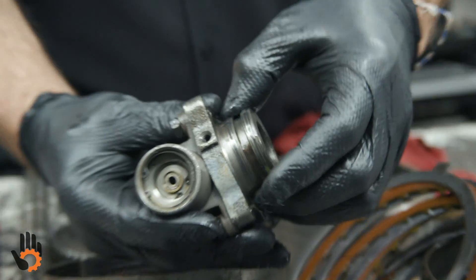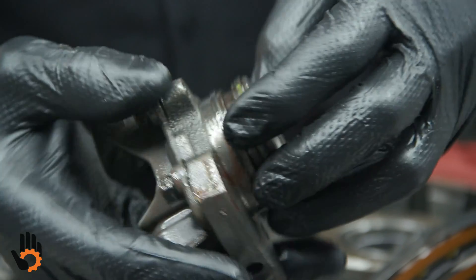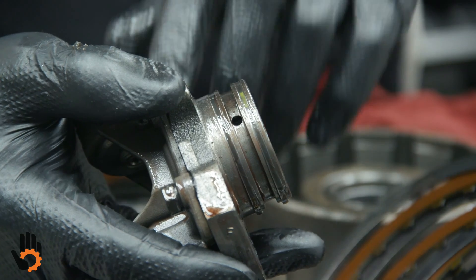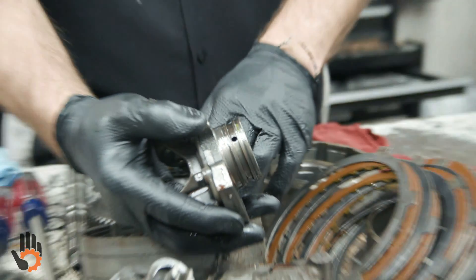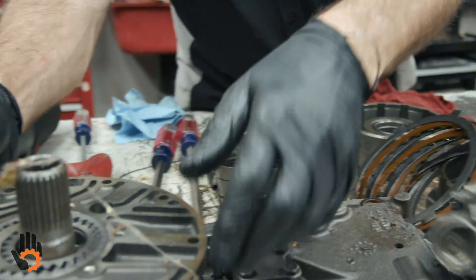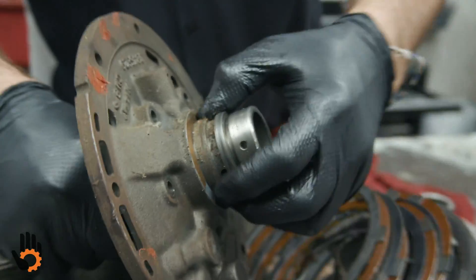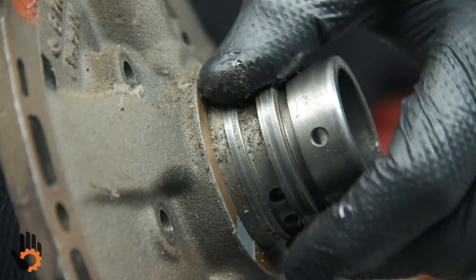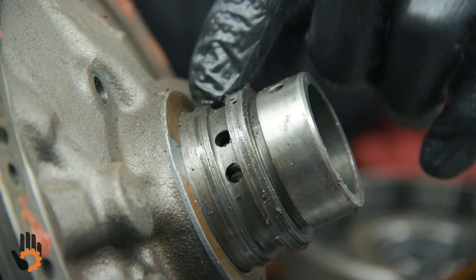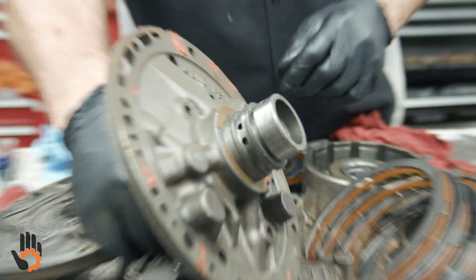We've got sealing rings at the back here for that governor support. It feeds through here between those two sealing rings, so those will get replaced during overhaul. Those are very similar to the ones on the back of the stator support or pump body. You can hardly see this one because of the crud, but there are two rings to seal those two feed holes — those would get replaced. We'd make sure the new rings fit smoothly and freely in that bore.